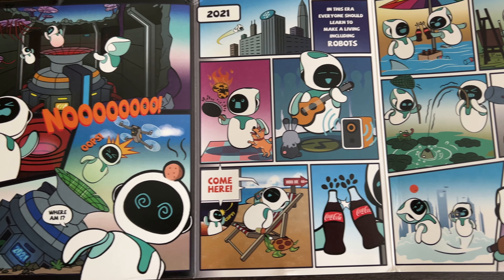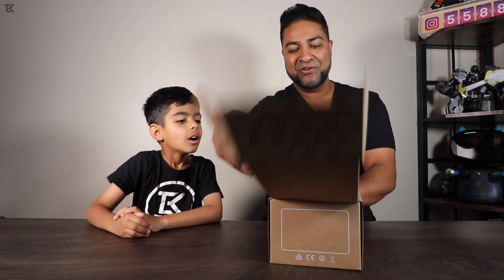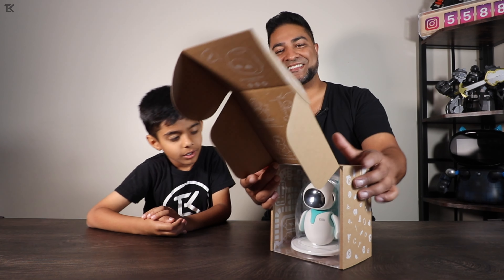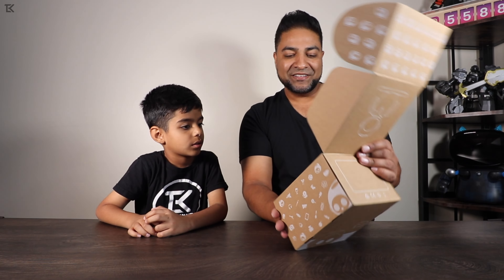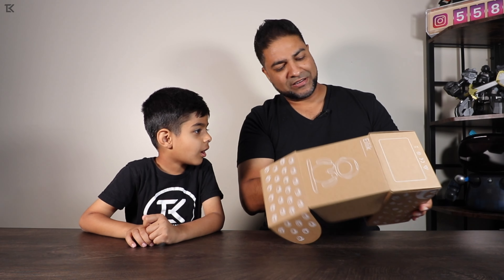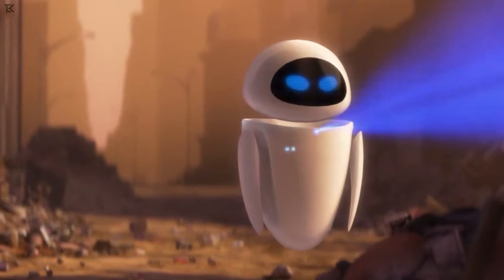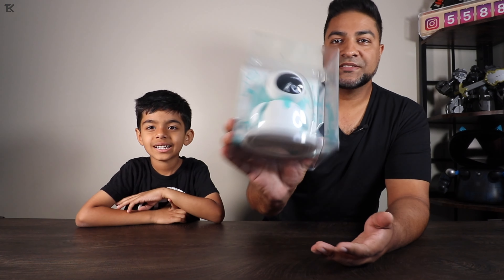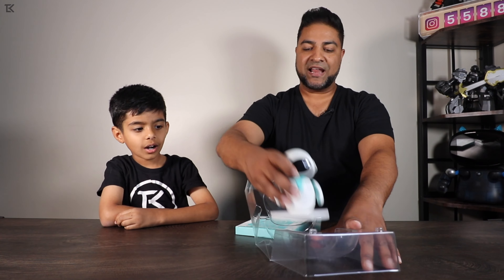Right when you open it up, there's a comic inside — check that out, that's so cool! Opening the box reveals the display, and it looks really cool. It kind of looks like one of those robots from Pixar or Disney movies — specifically Eva from WALL-E. Yeah, it does look like Eva!